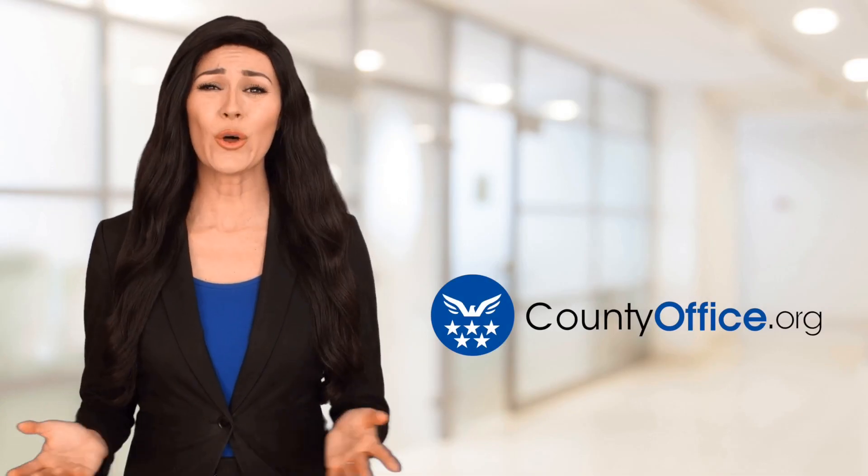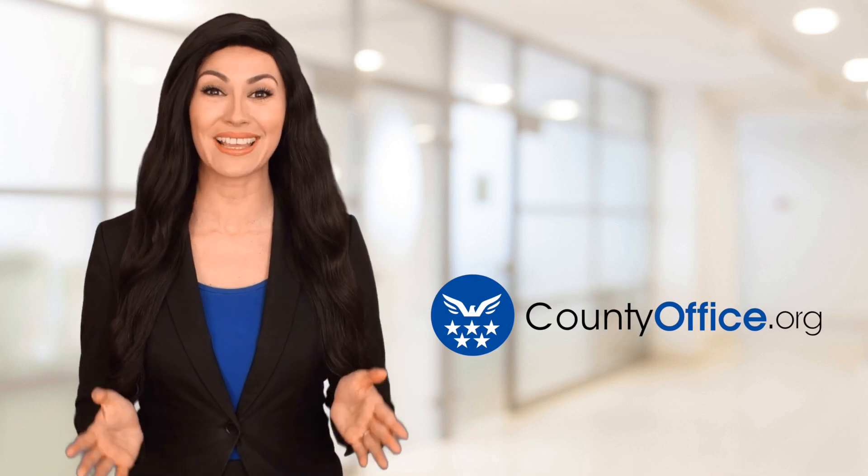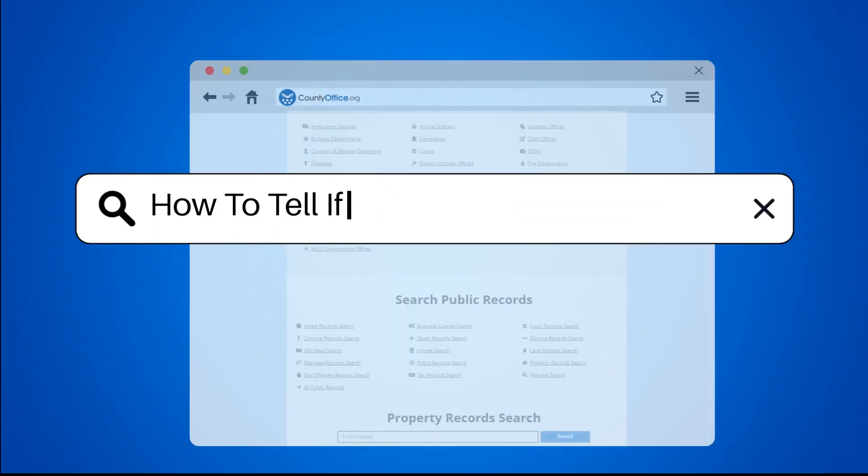Welcome to County Office, your ultimate guide to local government services and public records. Let's get started. How to tell if a column is load-bearing.